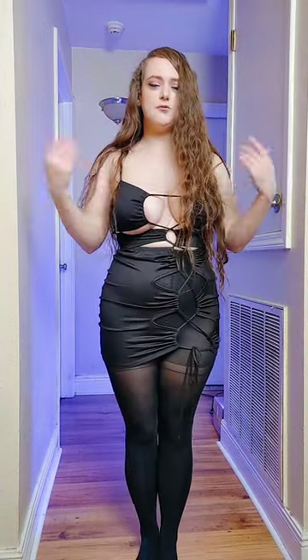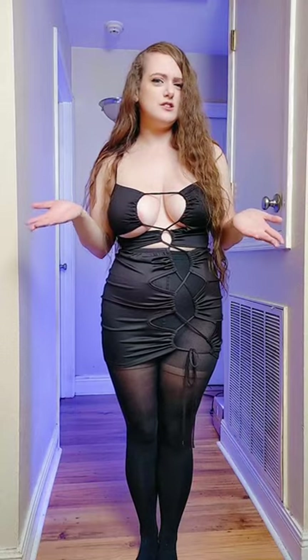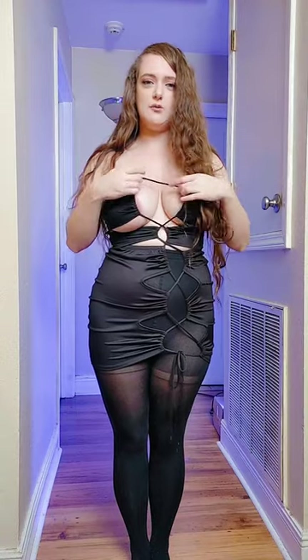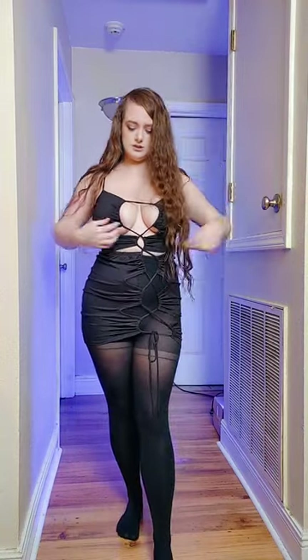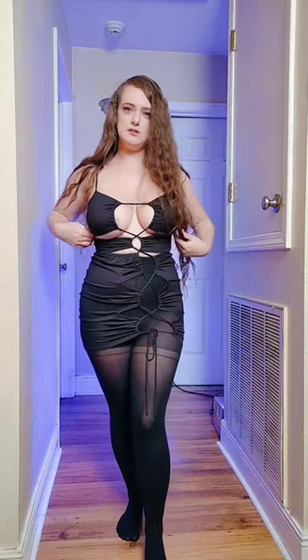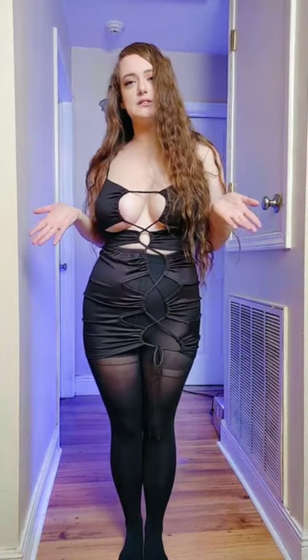If y'all do purchase this from Fashion Nova, I recommend getting pasties if you're wearing this for a long period of time. Really, in just 10 minutes it might open up and you'll have a bad time. Since they have all this tie and it goes down low, it doesn't really have the support it needs, so pasties would probably be the best solution for this dress. How do y'all like this dress? Do you want to see more dresses in the future, or do you prefer the cosplays and pantyhose?